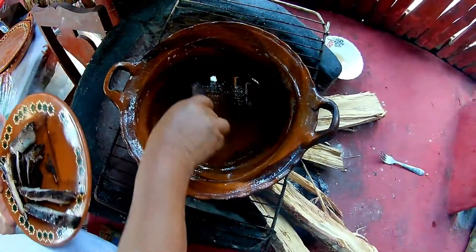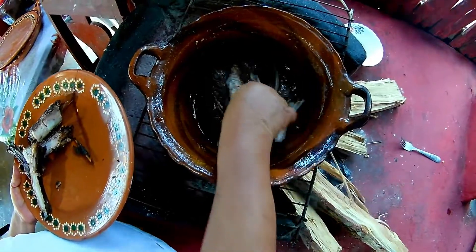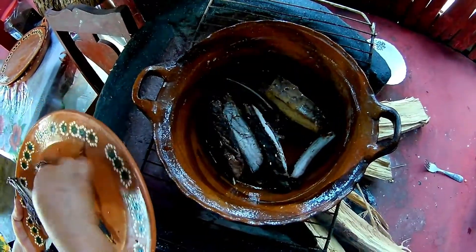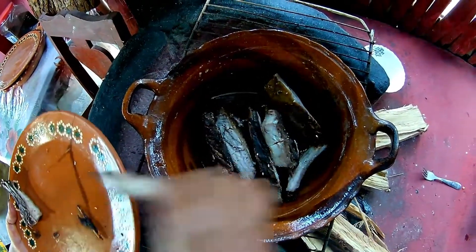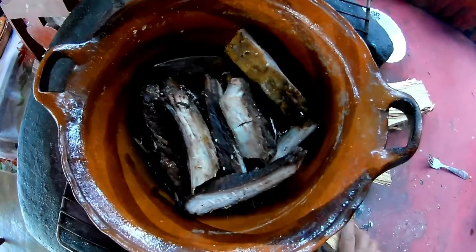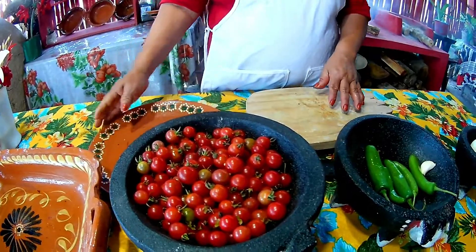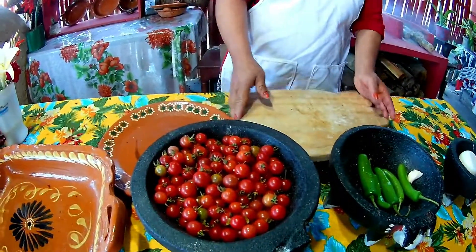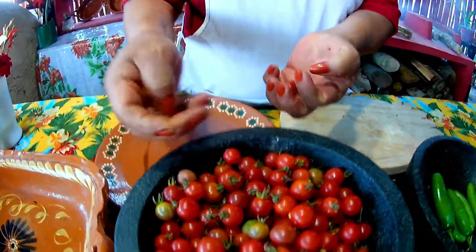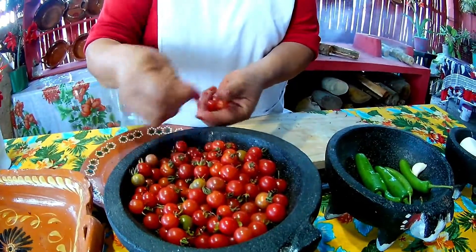The oil is hot now, so I'm going to start frying. First I'll fry the fish, and when it's cooked I'll add the tomato. But first I'm going to despicar my tomatoes and boil them. While my fish is frying, I'll despicar the tomatoes, wash them, and boil them.